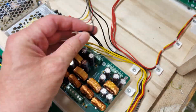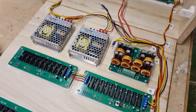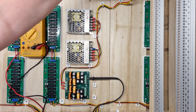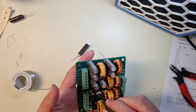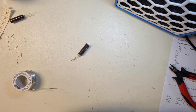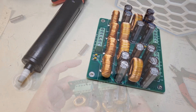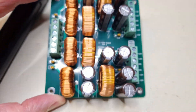Everything is in place, so it's time to connect the filter board and tidy up the wiring a little bit. And it's time for a smoke test. But what about the 1000 µF electrolytic capacitor that I mounted the wrong way earlier? I actually caught that one, so I hope this thing will not explode in my face.